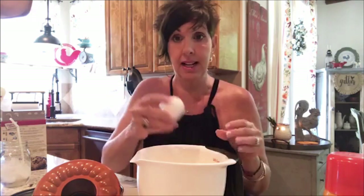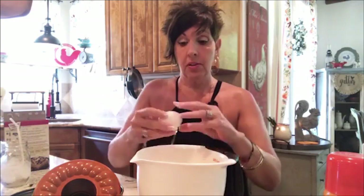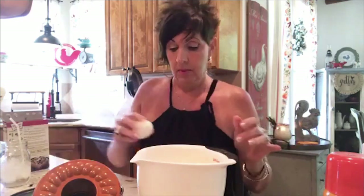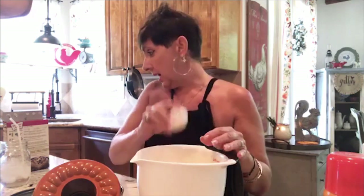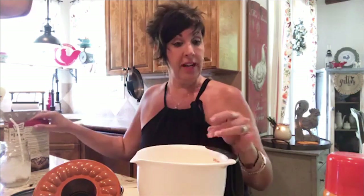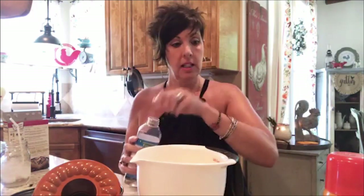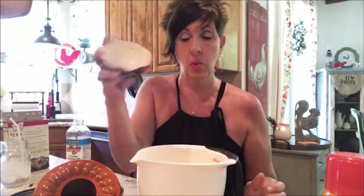The cake mix calls for three eggs, which I'm doing obviously, and then one-third cup of vegetable oil — but like I said, I'm going to use coconut cooking oil, which is fantastic in cakes and it's better for you than vegetable oil. These are little mixing cups — it says one-third.